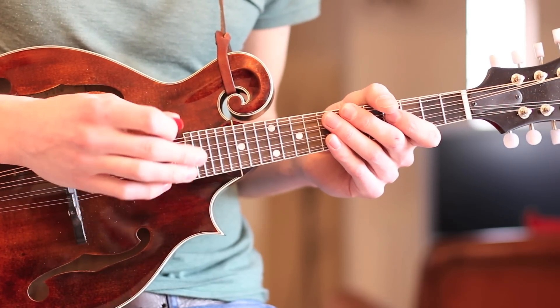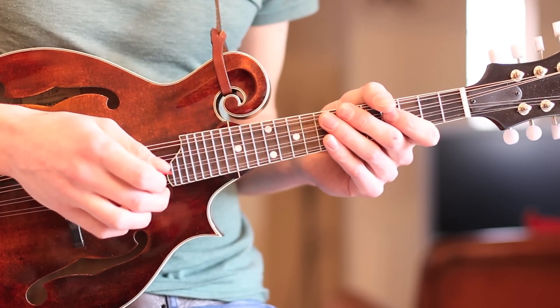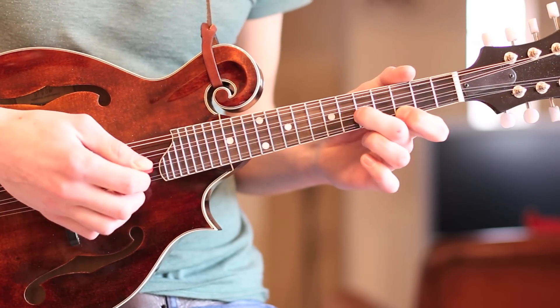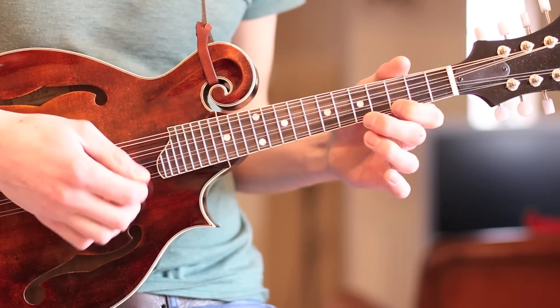Okay, so here's the second section. Like the first section, it repeats itself twice, but at the end of the song there's a slightly different ending, but it's only a few notes, so I'll show you that.